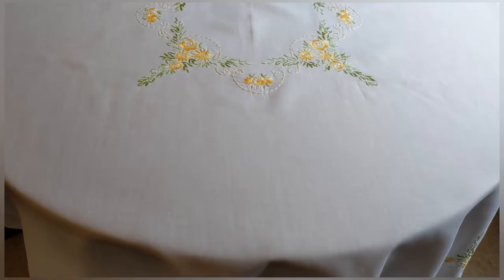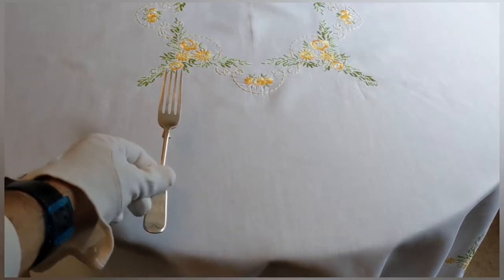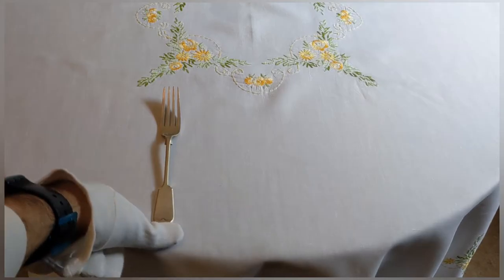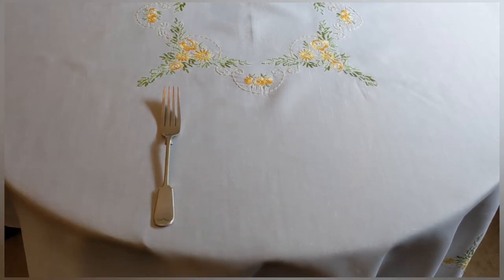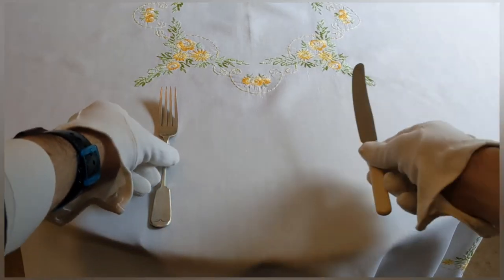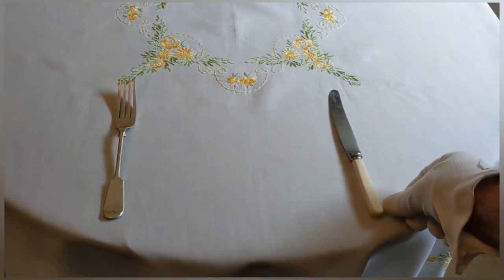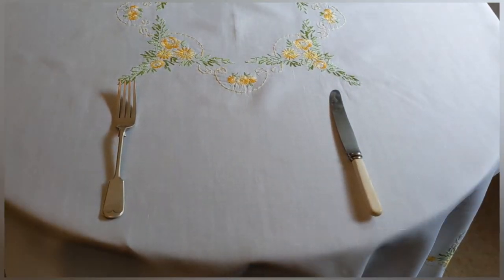Now traditionally you don't actually put a tablecloth on a breakfast table — that's reserved for a dinner table — but of course you can if you'd like to, and I have here because I think it shows off the cutlery a lot better so it makes it easier for you to see. If you are using a tablecloth, please make sure it's beautifully clean and beautifully ironed. You don't want to see a creased tablecloth.